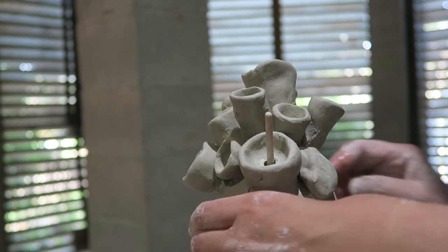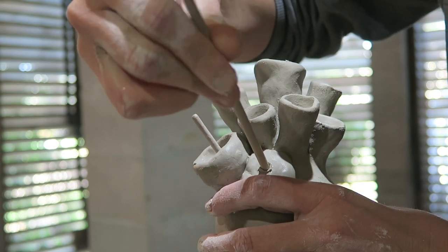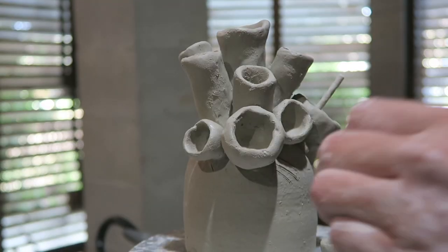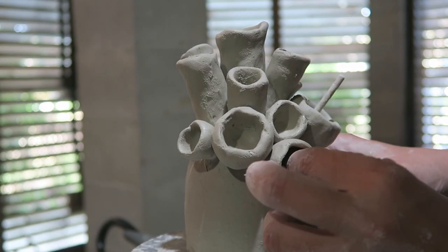Here I'm adding what I would call a rock coral for my carb hole. I wanted to go ahead and put that in there so I knew exactly where it was, so as I built around it I didn't accidentally cover up the area where I want the carb hole to be.